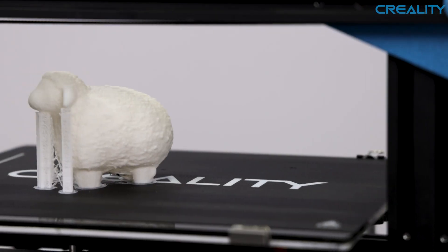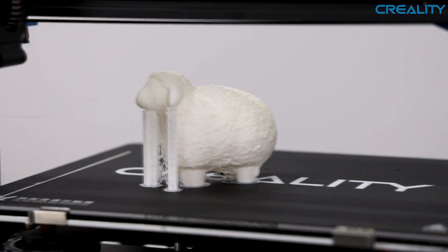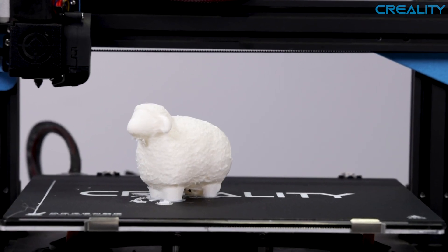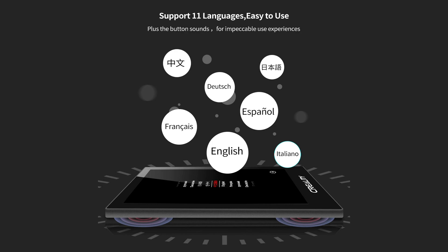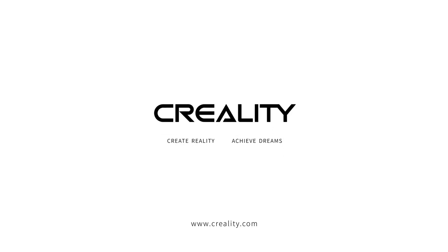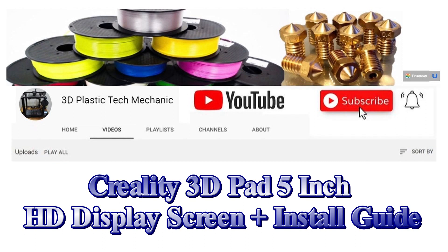Thank you for stopping by. We'll leave a link to the Creality 3D Pad 5 inch HD display screen plus filament runout sensor module in the description below this video. Don't forget to hit the subscribe button on our channel for more videos coming soon.